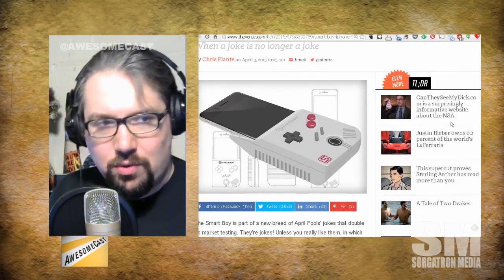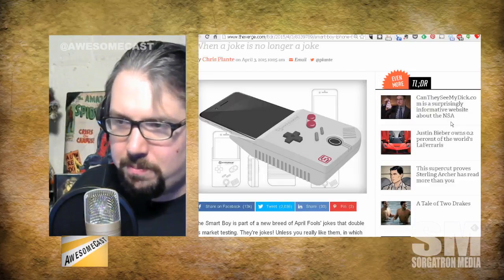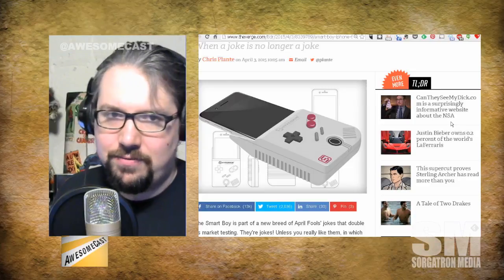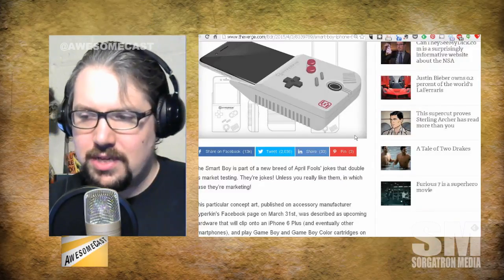This is kind of cool. It looks like they took a Game Boy and molded it around — your iPhone slides into it and you get to play Game Boy games. Presumably the buttons are responsive and will match up on the screen. Hyperkin had it posted on their Facebook page, described as upcoming hardware that will clip in the Plus and play Game Boy and Game Boy Color cartridges on the screen. This isn't an emulator — I can take my old copy of Yoshi's Cookie and play it on this thing. Now you have my attention and I might be upgrading to a Plus next go-around.